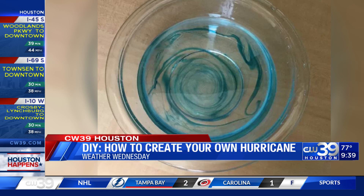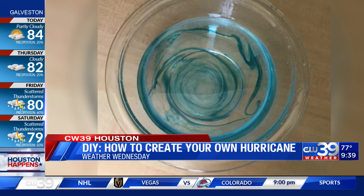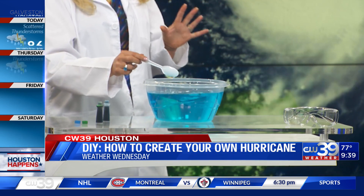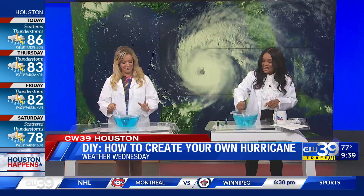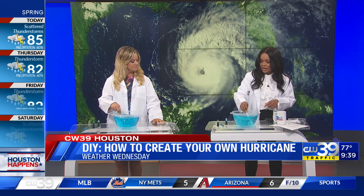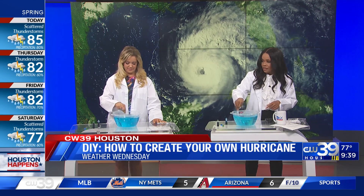Did mine make landfall? Is that why it's all blue now? No, yours actually probably just stalled out over the water. I don't want to do wall-to-wall coverage and stall. Do not stall! So we're just spinning — and there's the eye wall right there.